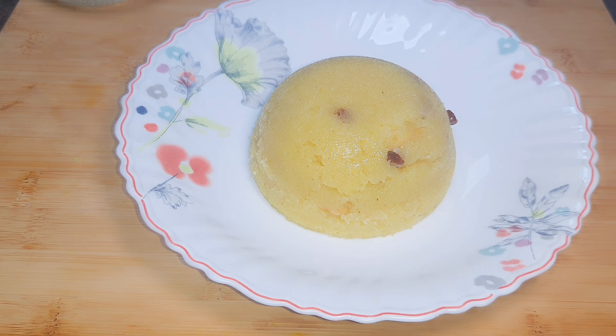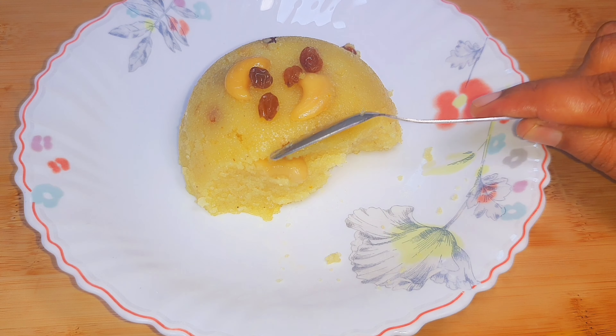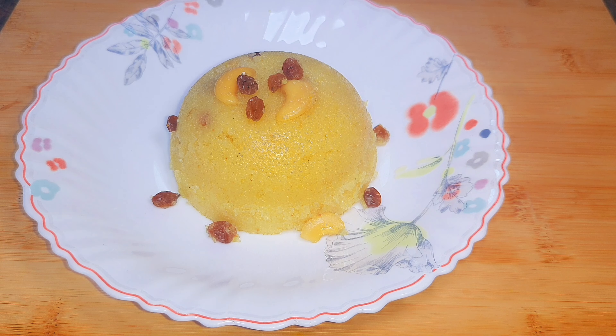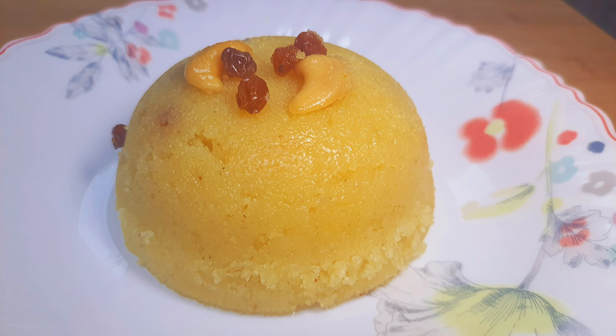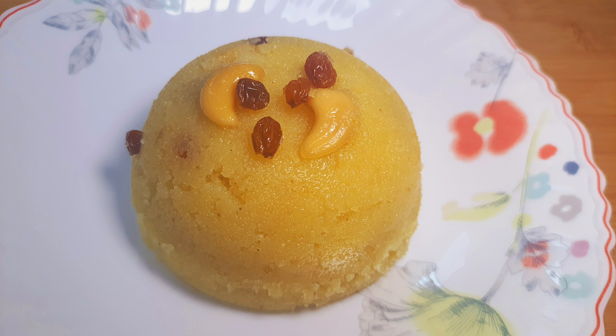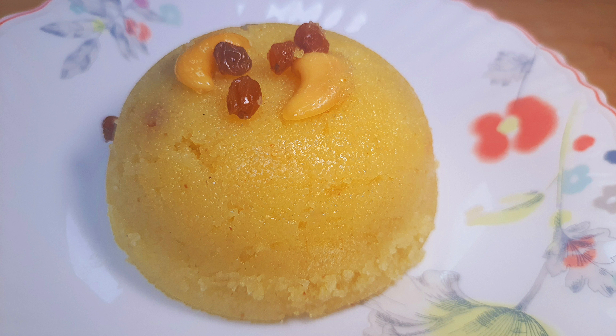This is a nice set. If you try this recipe, please like and share and subscribe. Don't forget to press the bell button to subscribe to the channel. Let's get a new recipe in the next video. Let's get started.